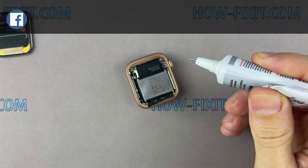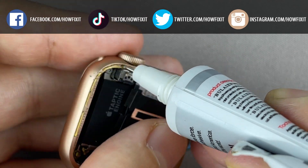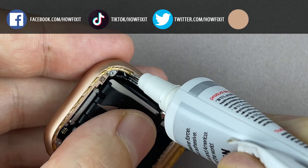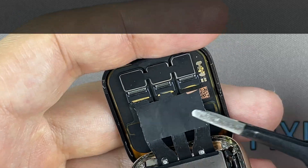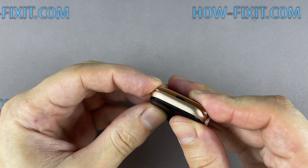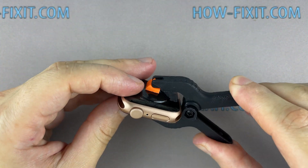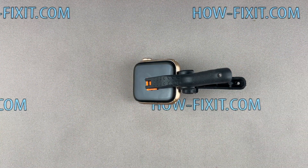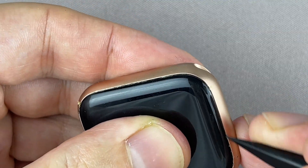Let's move on to gluing the display with the housing — this will restore protection from water and dust. You can use a special adhesive sticker for your Apple Watch or silicone glue. In my opinion, glue is more effective for protection against water and dust. To fix the display and the main housing, you can use clips or rubber bands. The B7000 glue dries completely after 24 hours, but the minimum surface drying time is 6 minutes, so I recommend waiting at least 45 minutes, after which you can remove excess glue.